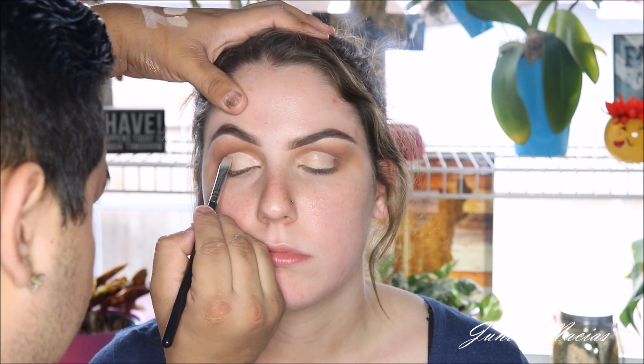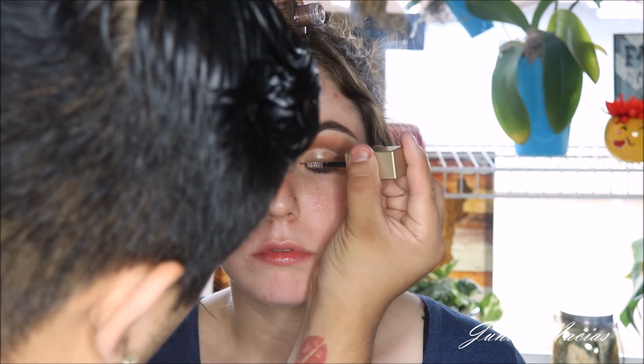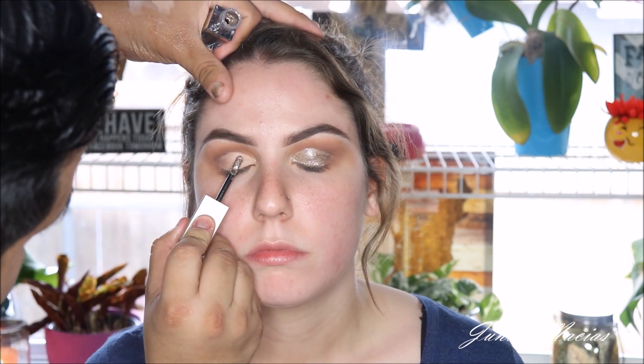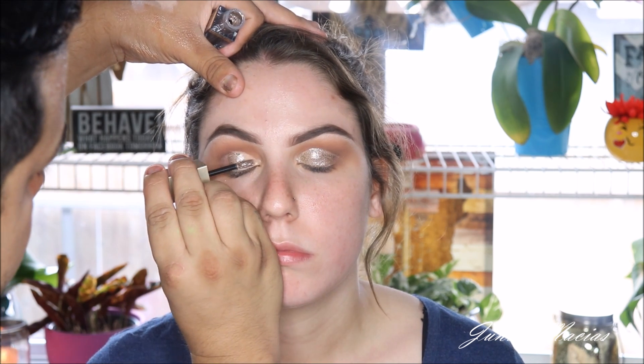So now I'm taking a little bit of Tarte Shape Tape and I'm just going to be cutting her crease. We're going to be going in with a Stila Magnificent Metal — this one is in Sandstorm. This one was hers, so that's why I'm using it on her eyes. But look how gorgeous this shade is — so pigmented. I really love these Stila ones for clients because it's so easy to use on them, so convenient, and it's not messy at all.